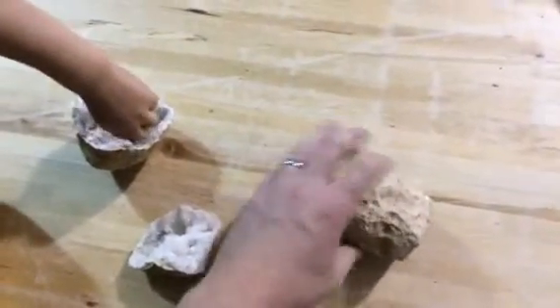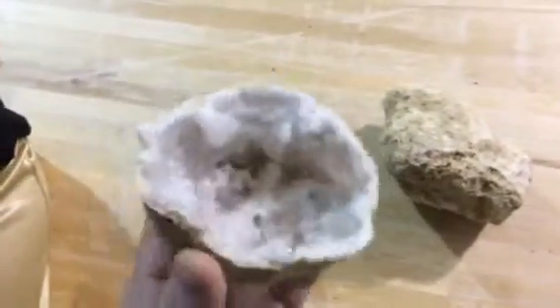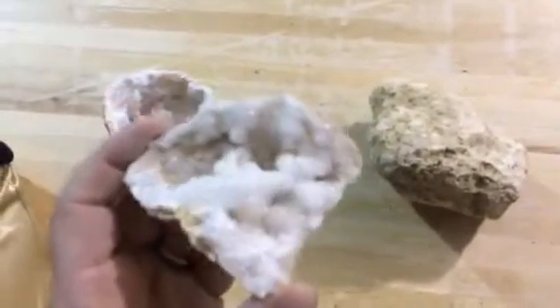But of course the bigger the geode you get, the more crystals you'll have. And usually the crystals in the Moroccan geodes are pretty neat. But this is just to give you a good example of what you'll get when you break it open.